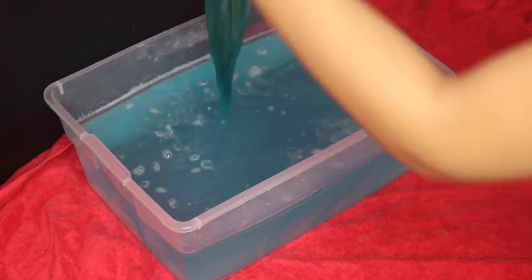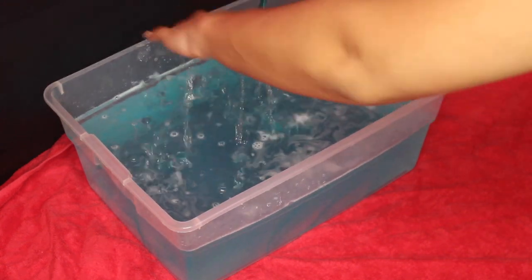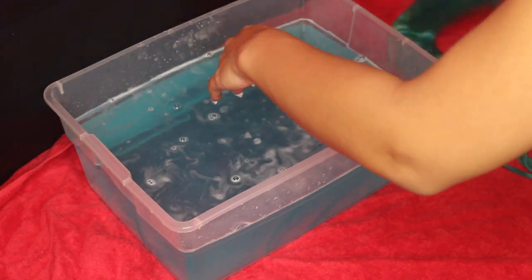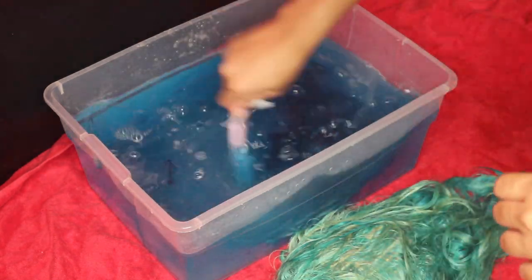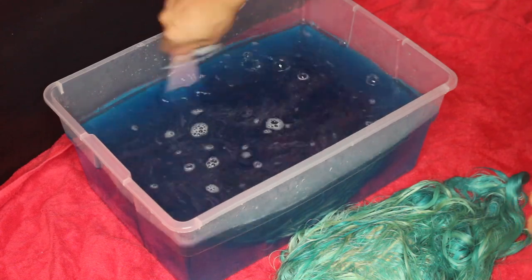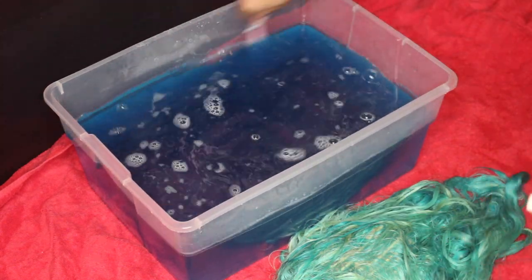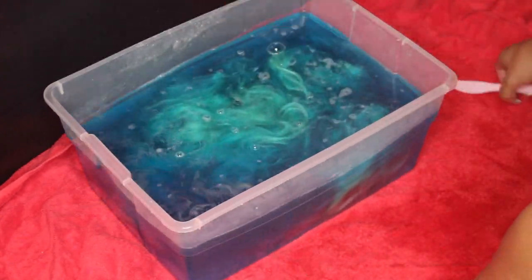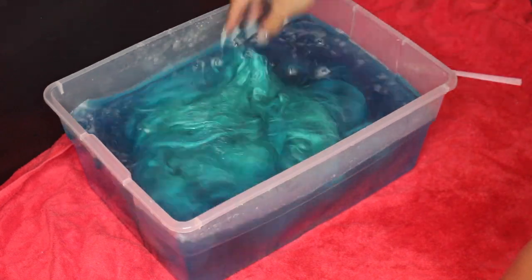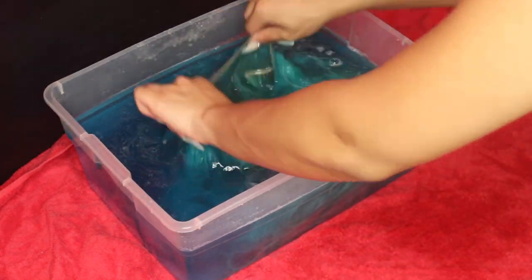I always do it multiple times because I'd rather it be too light and have to redo it than too dark and not be able to fix it — that's a tip. I basically just kept adding hair dye and dipping the wig until I got the color I was satisfied with. I probably did it like three times, and after three times it was perfectly fine.